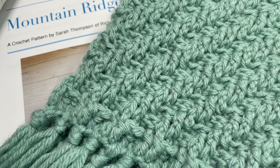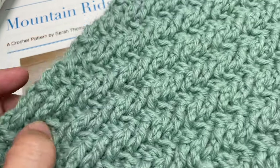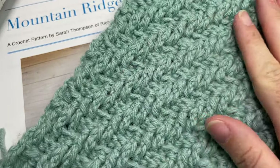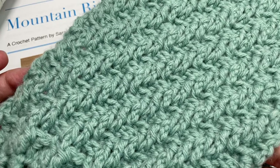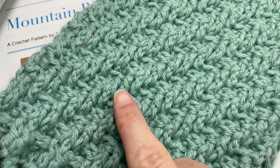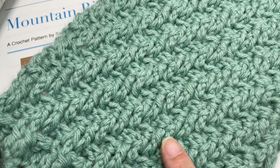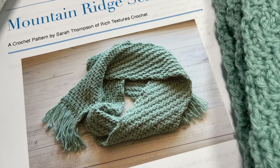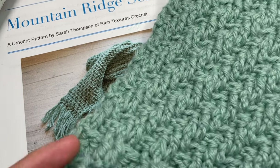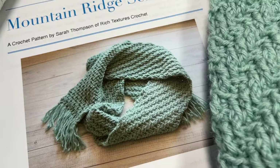This scarf features quite a bit of texture — a lot of front and back post double crochet stitches — and it features these raised, almost cable-like ridges going up diagonally across your scarf. The finished product measures approximately 6 inches wide by 65 inches laid flat, not including the optional tassel at the bottom.